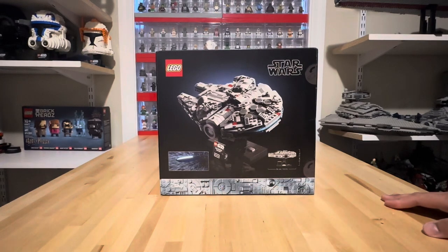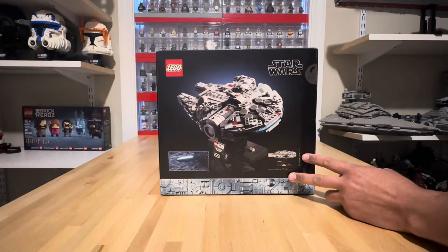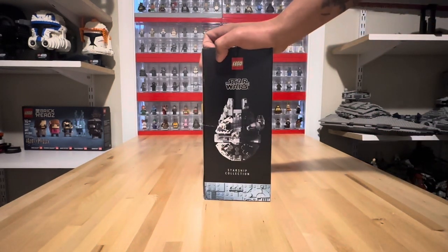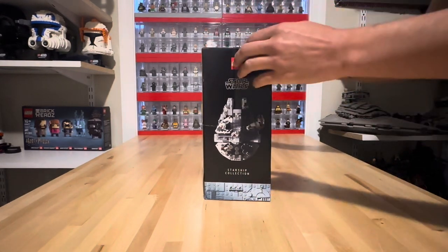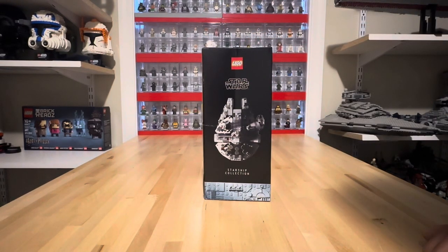The last couple of these have been a little bit questionable. Right here we've got our dimensions for the Millennium Falcon. Turn it to the side, we get a nice side box art of the top of the Millennium Falcon, as well as that Starship Collection name right there. You'll notice that my box is a little bit scrunched — you can thank lego.com and their shipping methods for that.